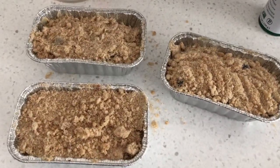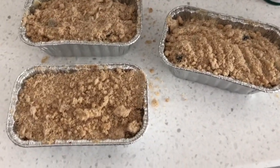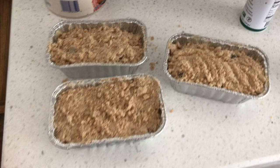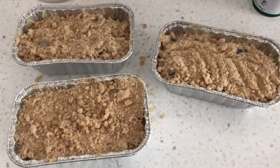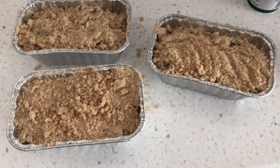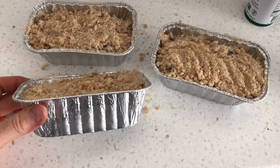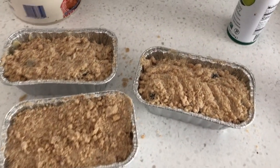I just put the crumb topping on the dough and now these bad boys are going in the oven. Normally in a regular loaf pan it's 375 degrees for 45 to 50 minutes. Being that these pans are so small, I'm not exactly sure how long to put it in, but I'll just watch it.